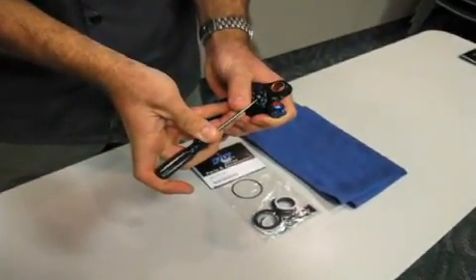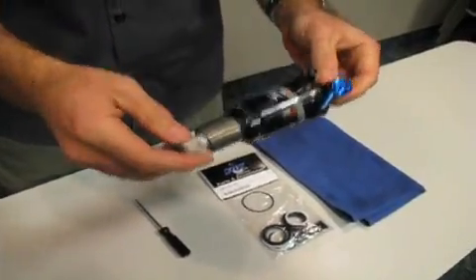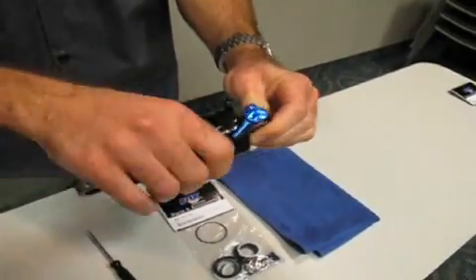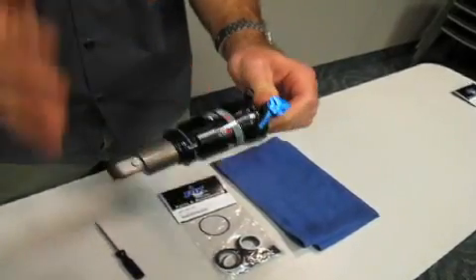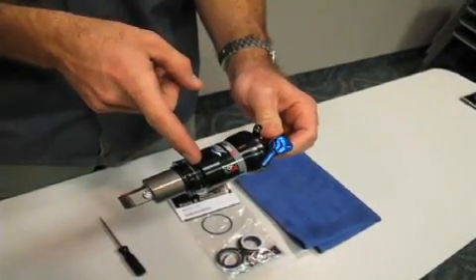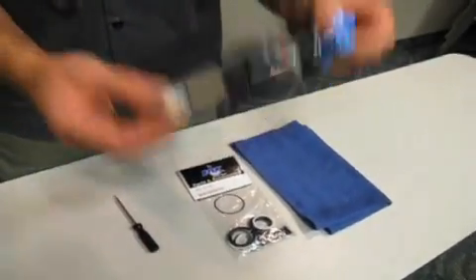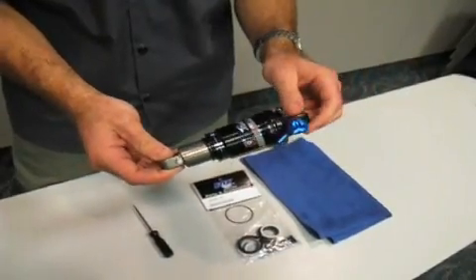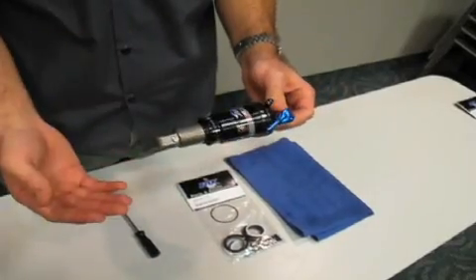I'm going to let all the pressure out so I know it's safe to work on. In your shops or garage, you can clamp this eyelet in a vise with soft jaws to help you remove the air sleeve. If you let the pressure out and the shock wants to collapse on itself, that's a signal you have a problem — air has transferred from your main chamber into your negative chamber and you won't be able to bleed it out through your air valve. The only difference between regular maintenance and servicing a shock with that stuck-down condition is the way you take it apart. Once it's apart, you've released that pressure and you can do the service like any other shock.